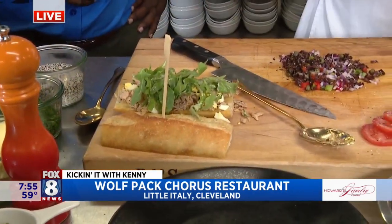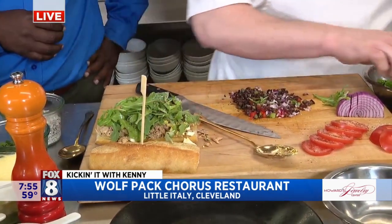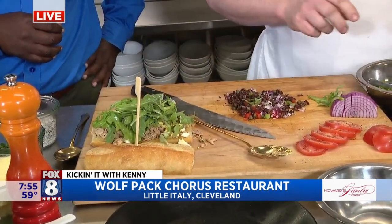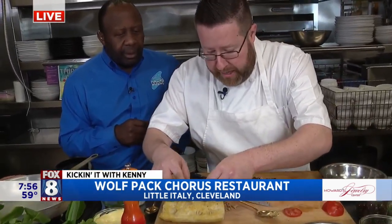We don't add a big thing to our tuna — we don't add any mayonnaise, we don't add any additional salt. You don't need to. It has a little bit of olive oil, so it has the fat. We chop a little bit of chive and parsley in there, and we want that tuna to shine.